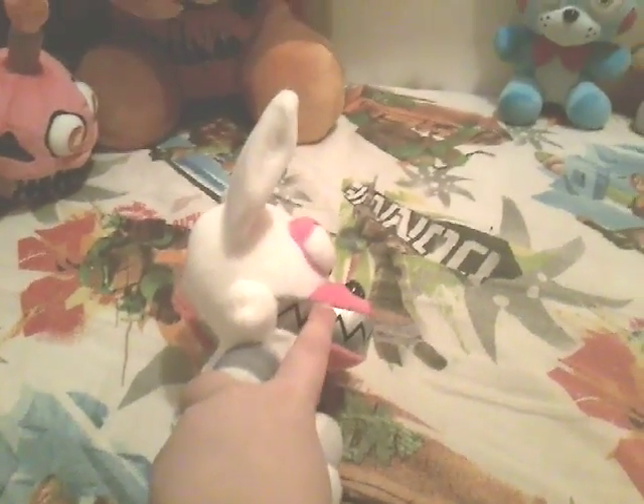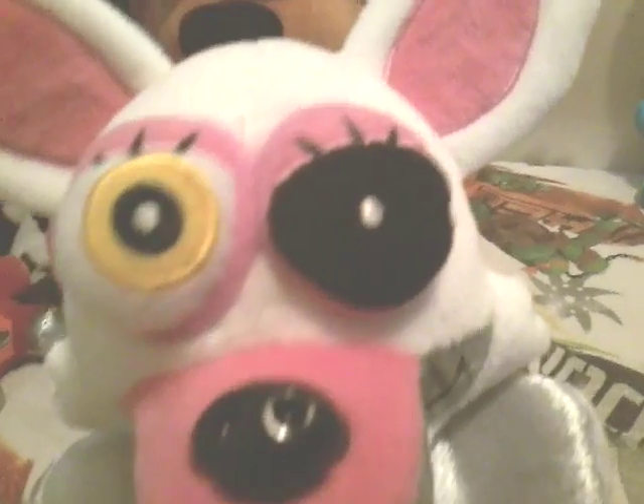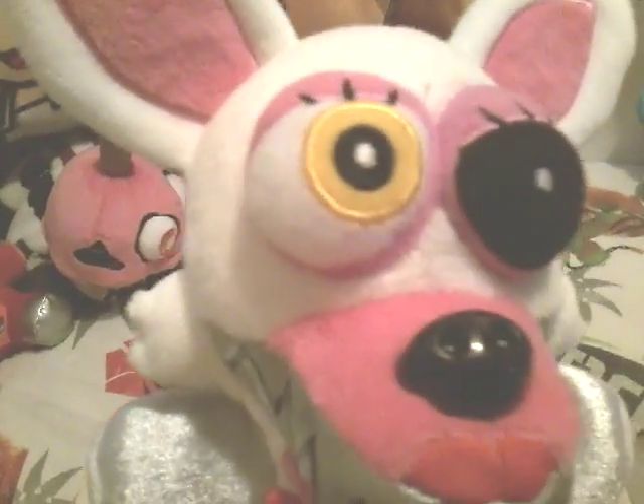Next up we have Nightmare Mangle, who has this giant mouth thing. Now, Nightmare Mangle — sorry, I'm also a little bit sick. As you can see, we got the eye right there. If you hear noises, my sister got a printer. We've got all the lips and stuff like that, so that's Nightmare Mangle.